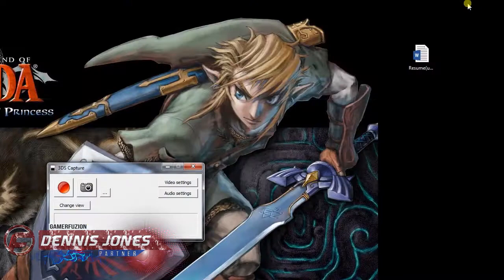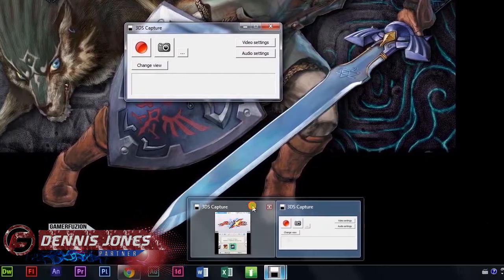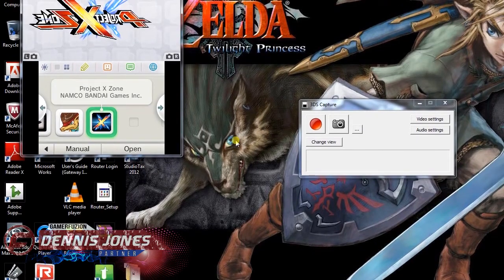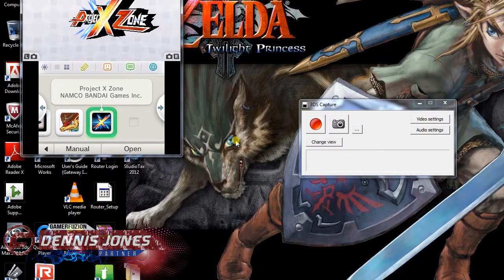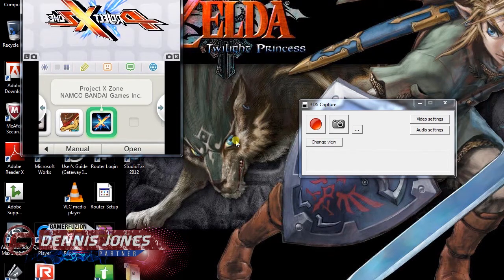Doing it this way, you get a direct video input and a direct audio input to your DS capture. Now I'll show you how I set up my commentary.